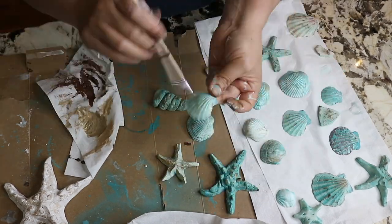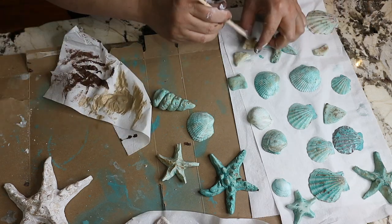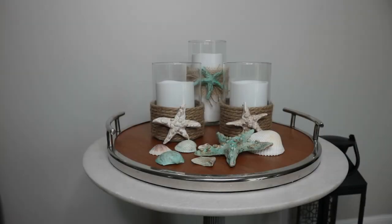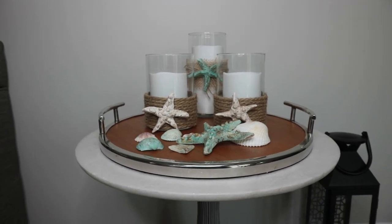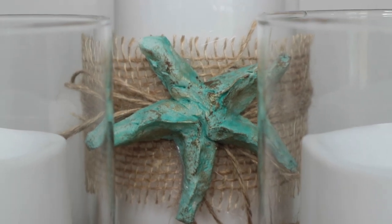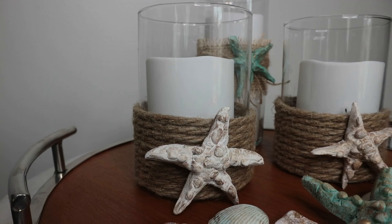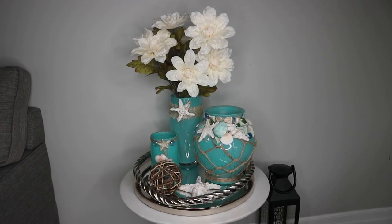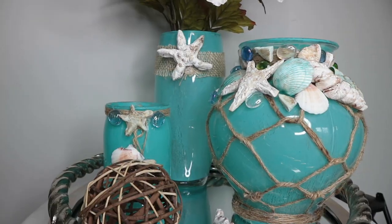Now that everything is dry, I go ahead and use them to decorate and embellish my coastal beach DIY home decor. Today I am sharing some of the DIYs, and in the next coming videos I will share more DIY projects and then show you my coastal beach home tour, indoor and outdoor. My first DIY group are these gorgeous coastal beach aqua color vases.